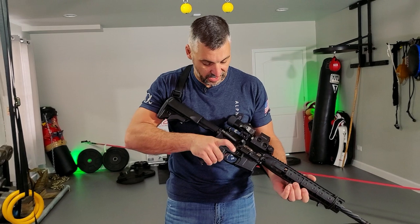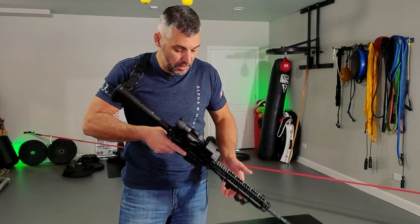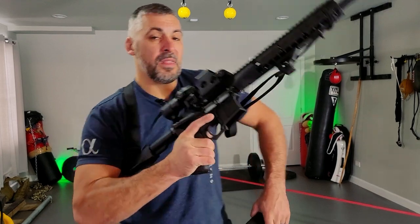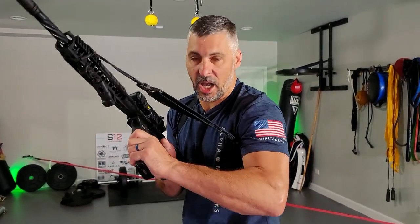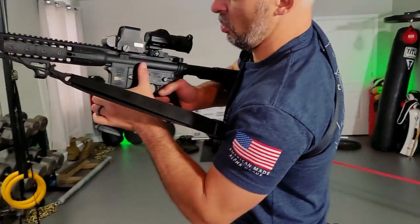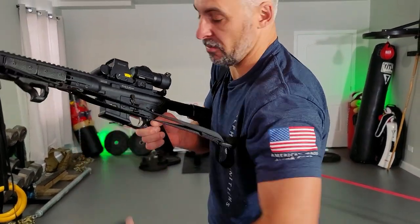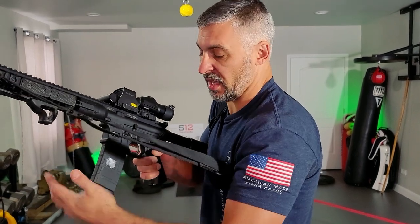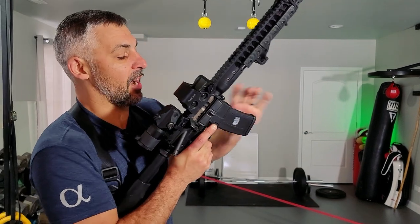Let's try it from the right-hand side. Lock the bolt to the rear. Not every control is going to be in the same location on all guns, so you've got to know where yours are. In the high port position with a beer can grip: seat, lock, tug. The thumb can go right to the bolt release — that's easy when working with the right hand on a gun set up for a right-hander. Just like before, the round is now on the other side.